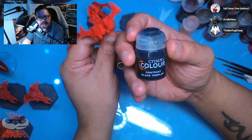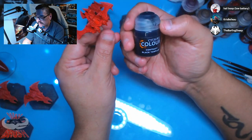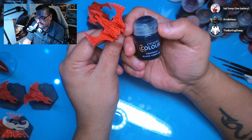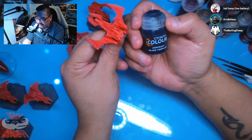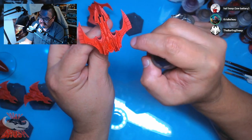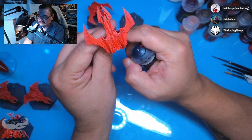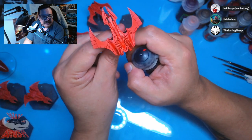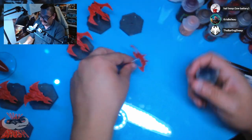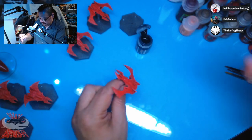I wonder if the next breakthrough for paints will be something like Contrast but metallic. It would have to be nanobots, because Contrast on the edges goes bright and in details gets dark — metallics would pull away from edges and get really bright on the insides, which is typically not what you want with metallics. I'm sure they gave it a try and it was like: nope, not happening.